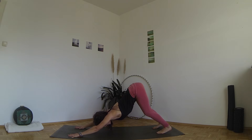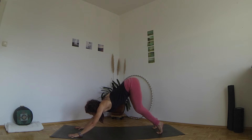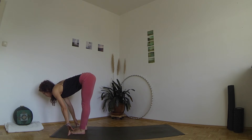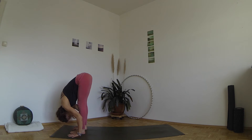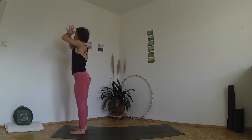Lift your sitting bones up as high as you can. Press the thigh bones back and stretch your legs. Press all ten fingertips into the ground. Push your shoulders away from your ears. Inhale, lift your head and bend your knees. Exhale, jump or walk forward between your feet. Inhale, lift halfway. Exhale, fold. Inhale, sit back, lift your chest. Exhale, stretch your legs back to standing.